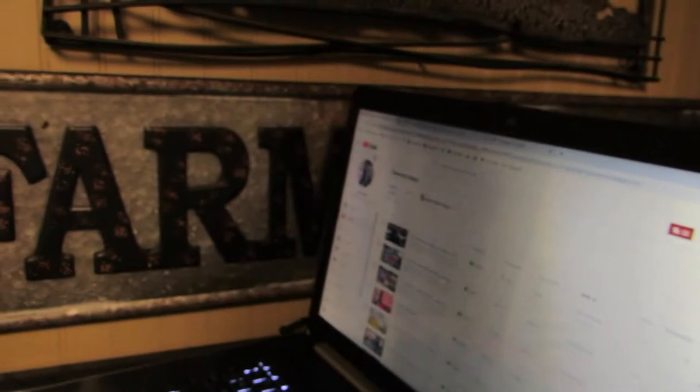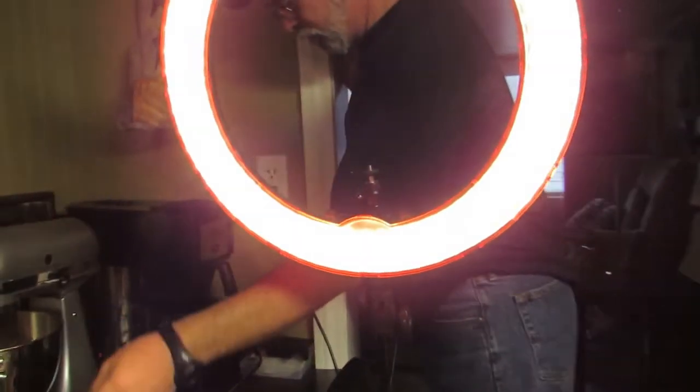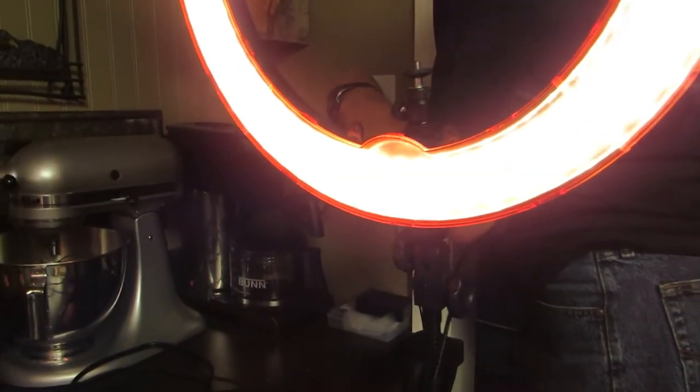We'll set the laptop up here, plug it in, and angle the camera down. We'll turn the light on — last time I did this I unplugged the coffee pot. We use our phones in case I have to look something up. Rob watches the comments on his own phone. Tonight we probably need paper towels because we're eating, so I'll put those over here by the laptop.